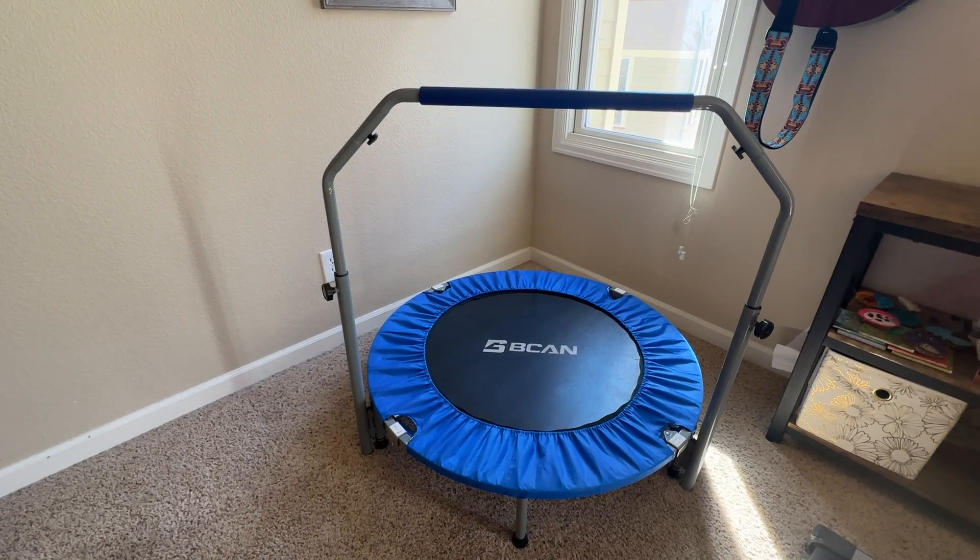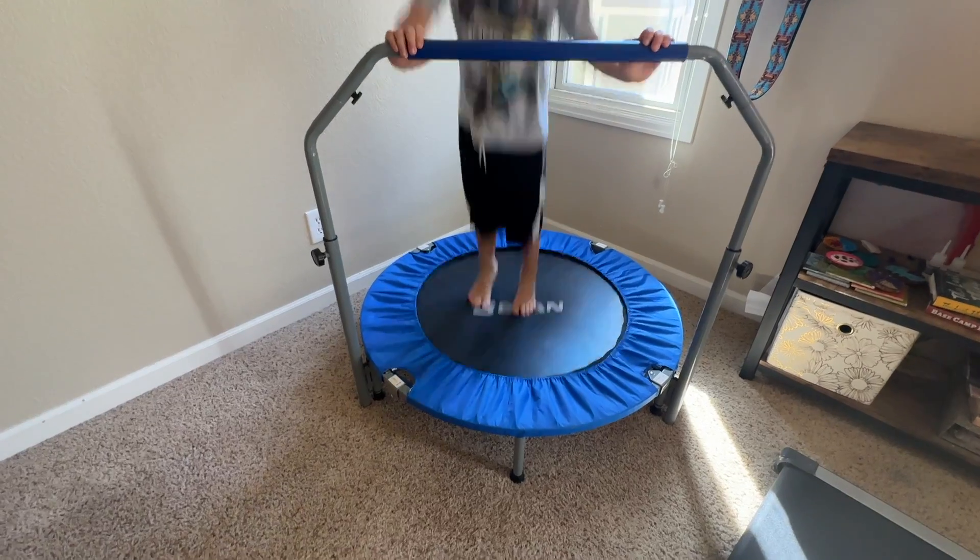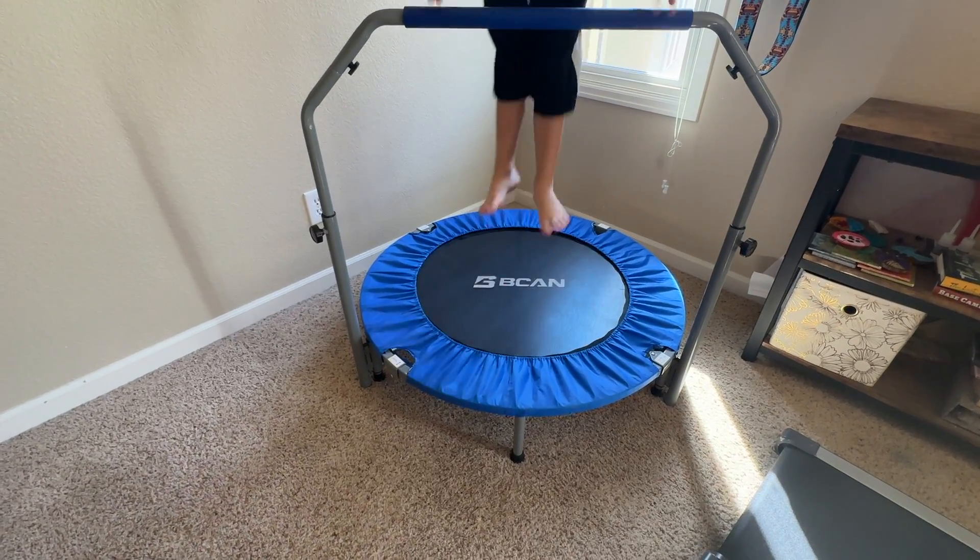Currently this trampoline is available in blue and black. Thanks for watching. If you want to buy this trampoline, click on our link in the description below.